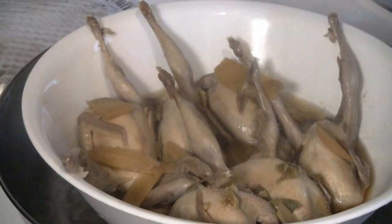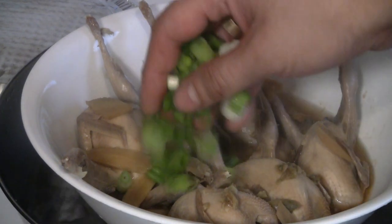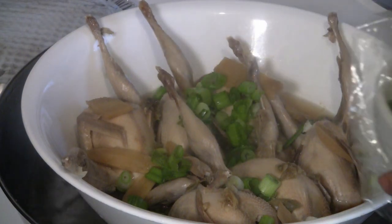It's been about half an hour, so we're going to have a look. The water has been boiling pretty hard. Just add a little fresh green onion before you serve the quail, then steam for the final ten minutes.